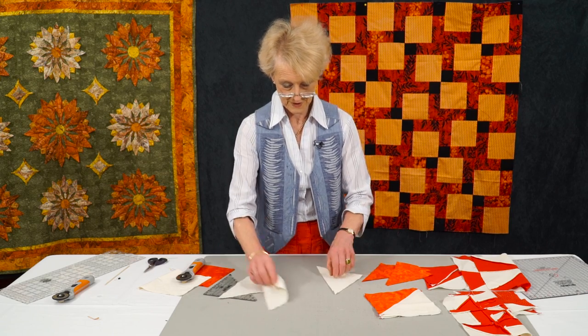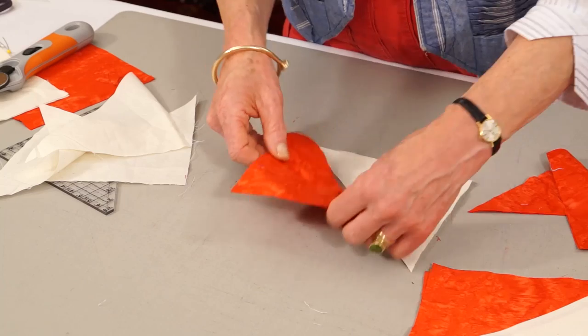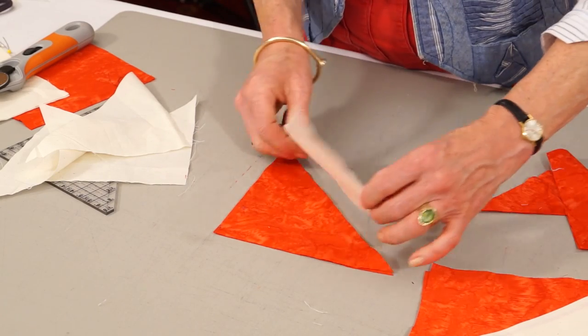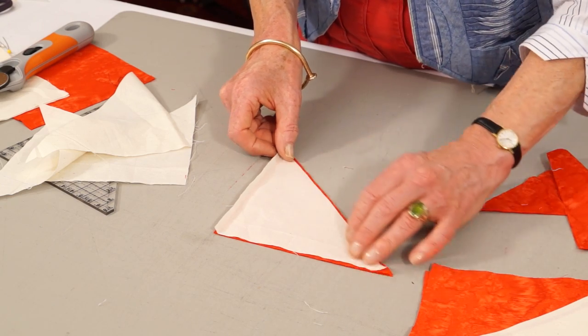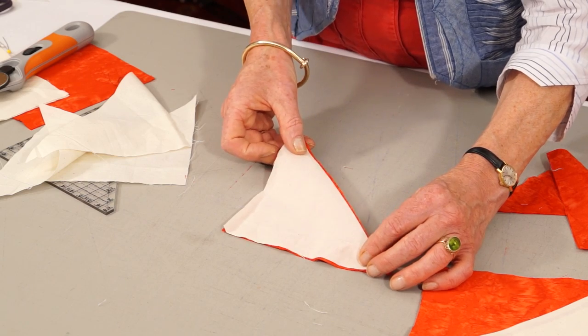Very complicated, the next bit — I know you're all sitting there terrified when she says complicated. No, I don't mean it. You're going to sew the two together to form a square. Be a bit careful when you stitch down the stretchy edge, because it is on the bias and it can stretch.